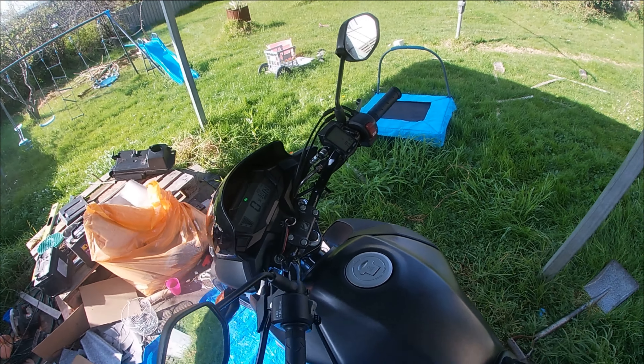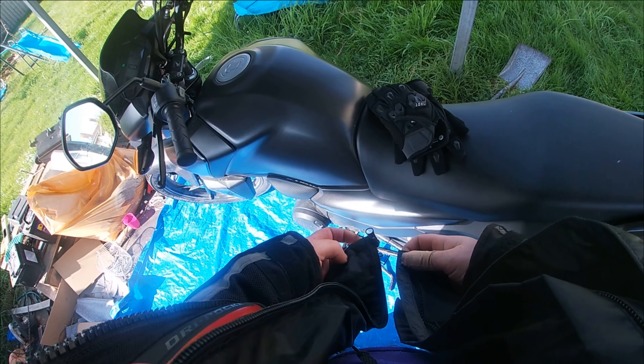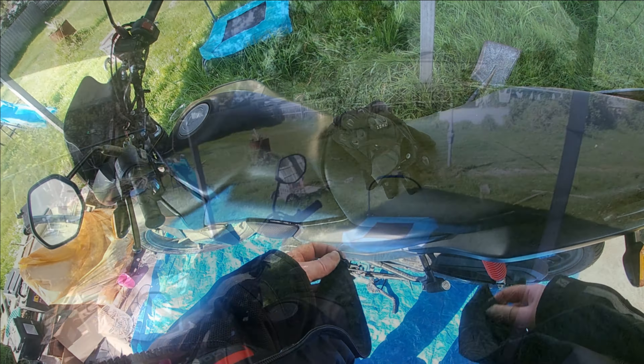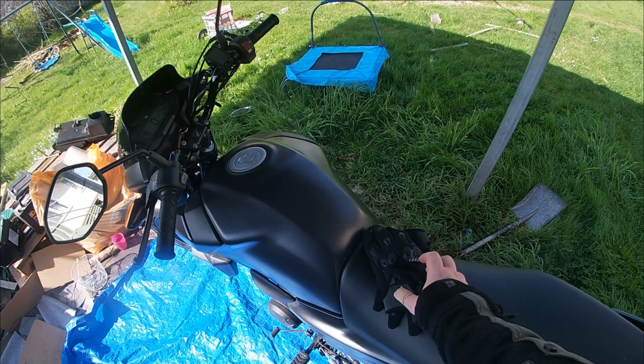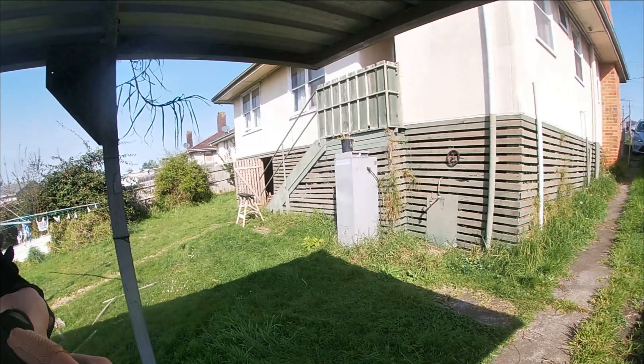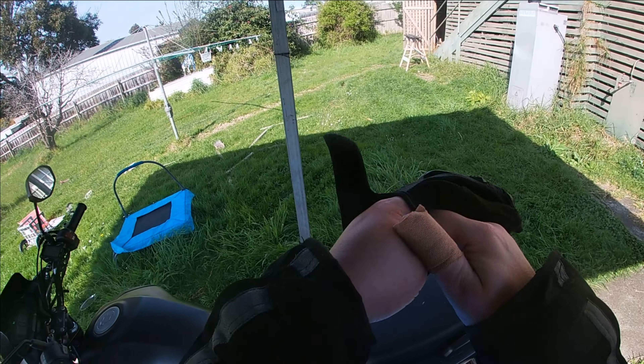We'll see just how accurate this little bike computer can be. The sound quality here is going to be poor and I apologize for that — I broke my good lav mic and the one I'm using now is absolute rubbish.